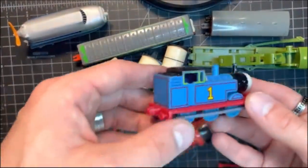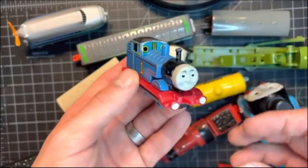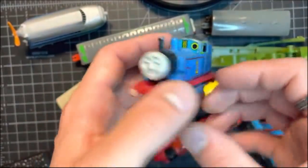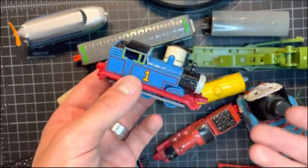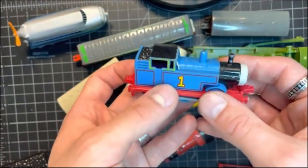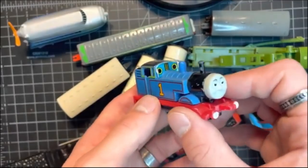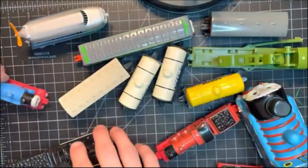This technically wasn't a Christmas present, but the first ERTL Thomas I ever got — given to me by Tram Band — I decided to include here since it might as well be a Christmas present. He found it and gave it to me, and this is probably one of my favorite Thomas's in my collection just for that reason alone. This one will always have a special place in my heart, so I'll sit him next to Donald and Douglas.